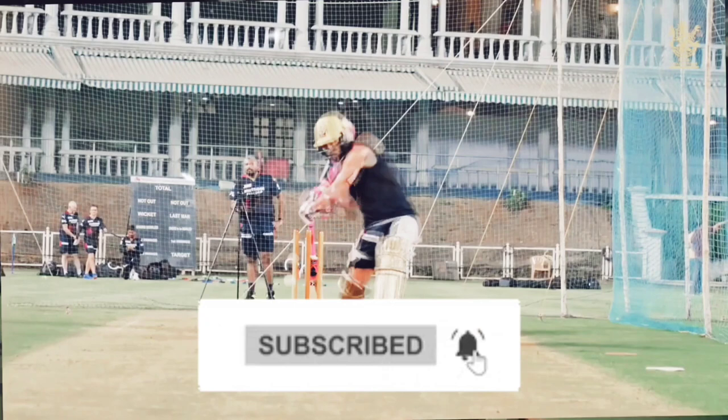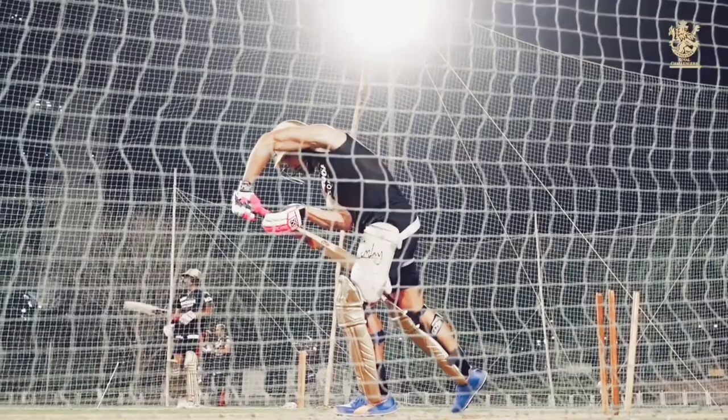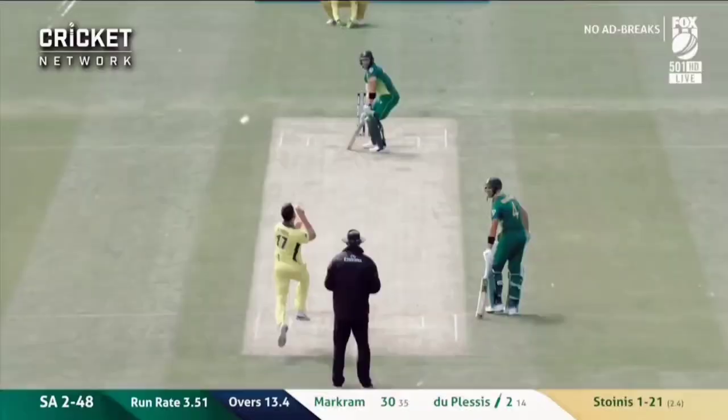Let's get into the video now. Faf du Plessis has been one of the top performers for CSK as well as RCB recently. But what is it that makes him so reliable? Well, let's find out.